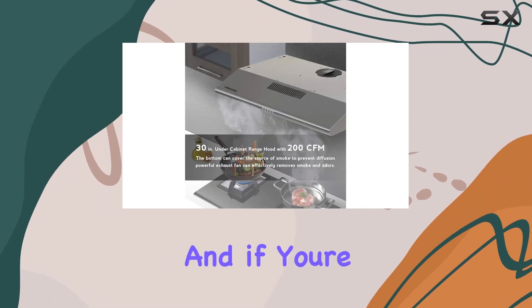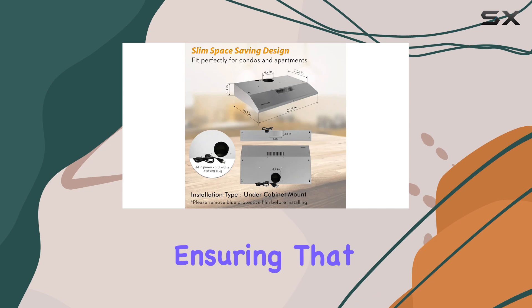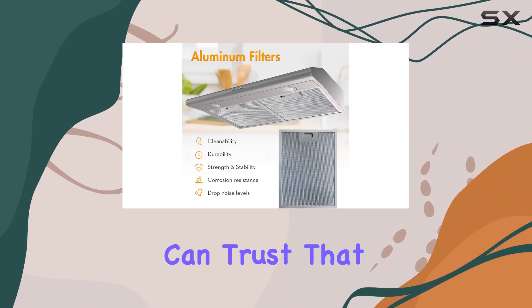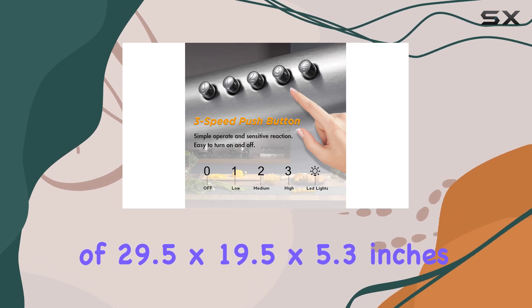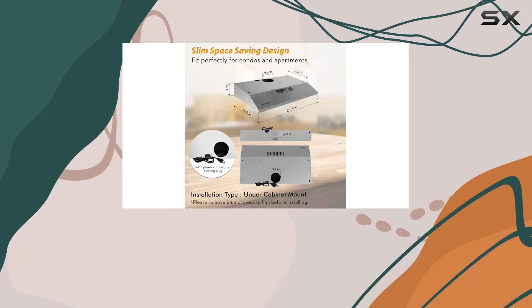And if you're worried about ductless installation, don't be — this hood can be converted to ductless with the included charcoal filter, ensuring your kitchen stays fresh even without external venting. Backed by a one-year limited warranty, you can trust that Farregas stands behind the quality of their product. With dimensions of 29.5 by 19.5 by 5.3 inches and electrical requirements of 120V 60Hz, this hood is suitable for most kitchen setups.